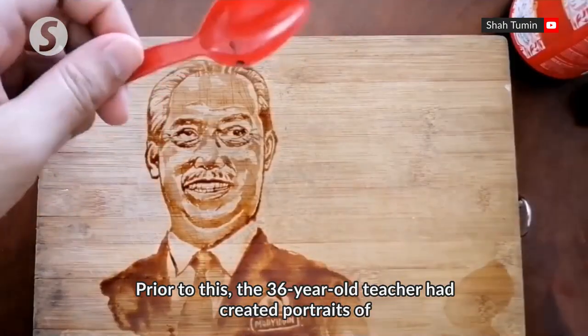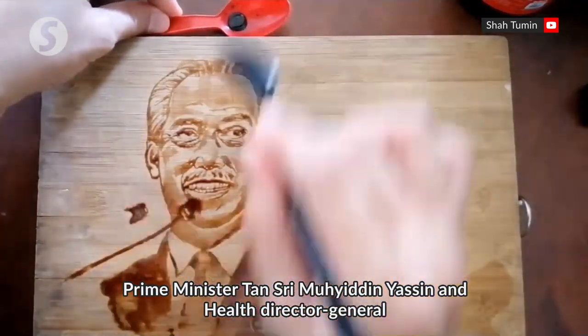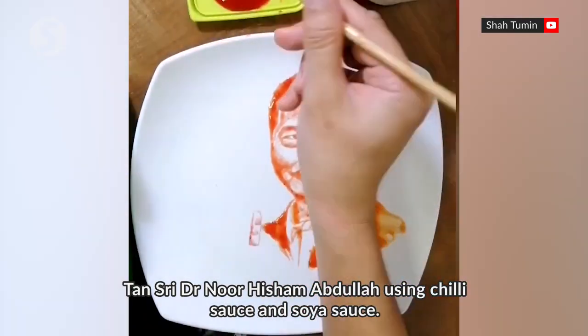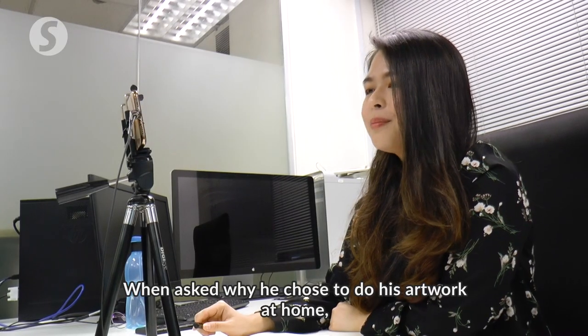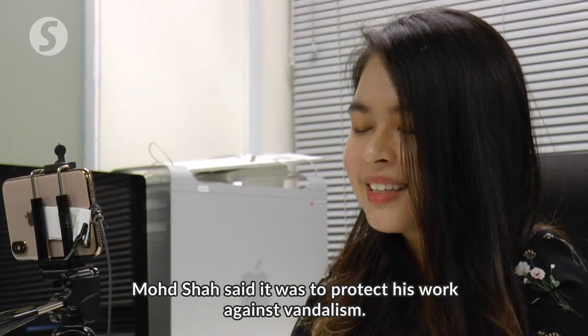Prior to this, the 36-year-old teacher had created portraits of Prime Minister Tan Sri Muhyiddin Yassin and Health Director General Tan Sri Dr Noor Hisham Abdullah using chilli sauce and soya sauce. When asked why he chose to do his artwork at home, Muhammad Shah said it was to protect his work against vandalism.